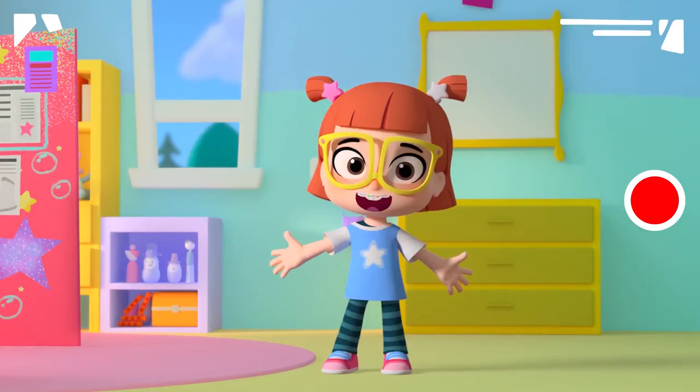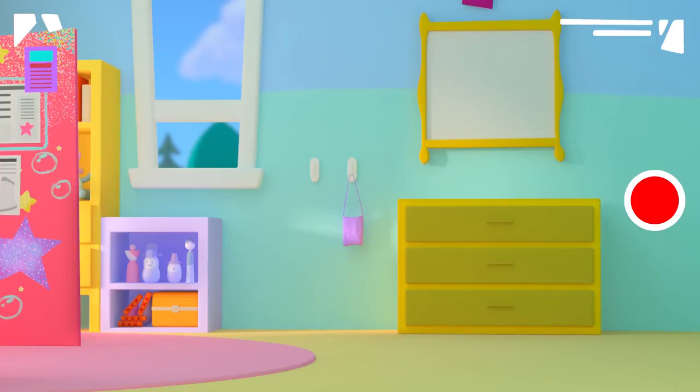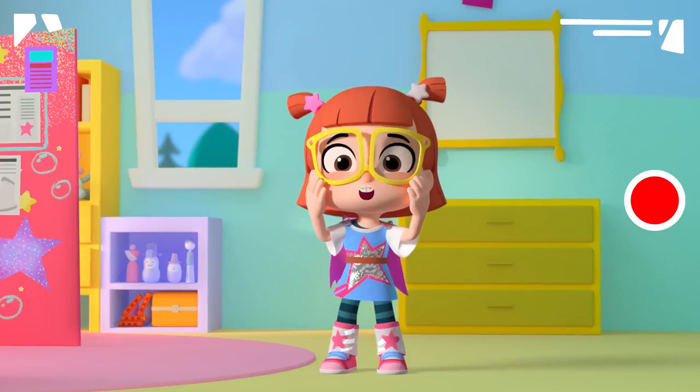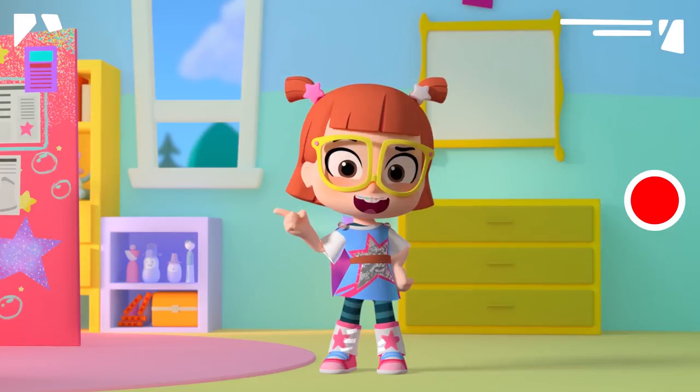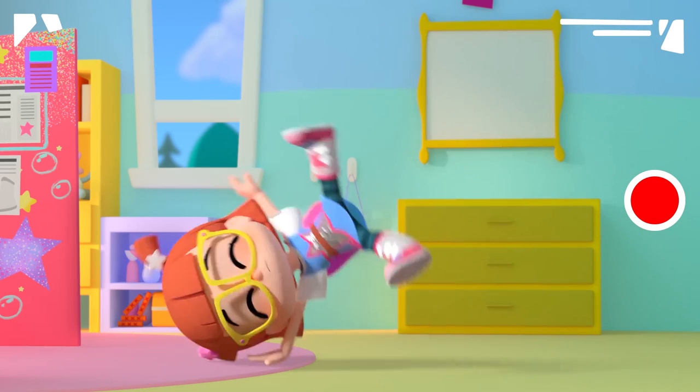Today, I'm going to show you how you, too, can look super like Starbeam. Ta-da! Pretty cool, huh? But the best part about dressing like Starbeam is it makes you feel super!